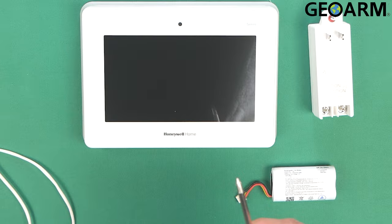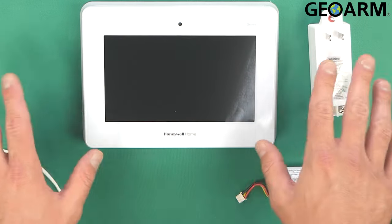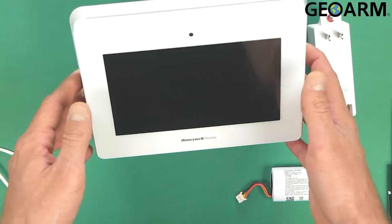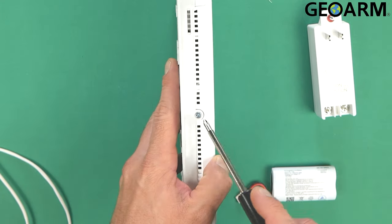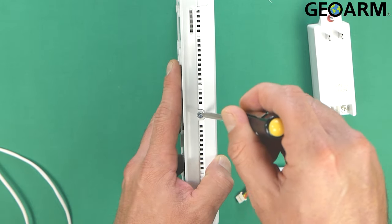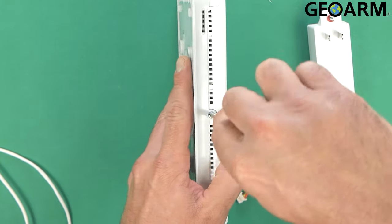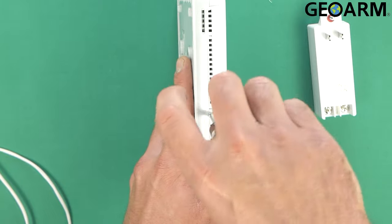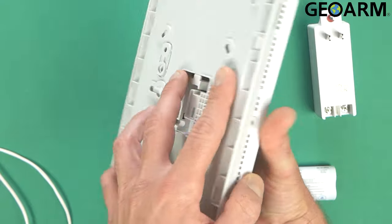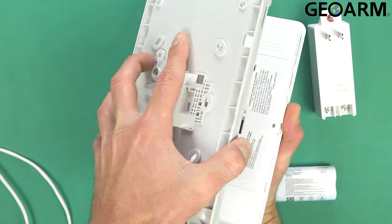The first thing we're going to want to do is make sure that your system is out of the box and ready. What we're going to be doing is removing the back plate. As you can see, there's a screw on the underside of this device. Just going to back that out using the Phillips head, and pop it off the back plate.